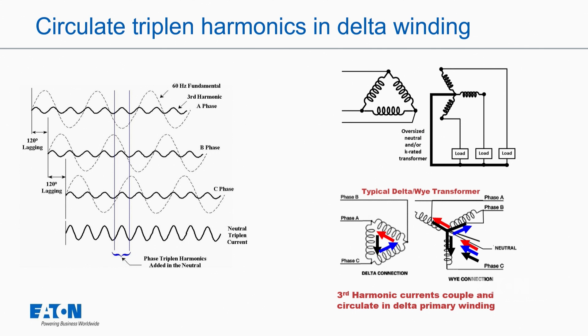In terms of a delta-Y, and especially the third harmonics, let's watch: the blue arrow is going out on phase B and coming back on the neutral. On phase A, the red one goes out and comes back on the neutral. The black one goes out and comes back on the neutral. So we see those triplen harmonics additive on the neutral, and we've talked about that in other videos.